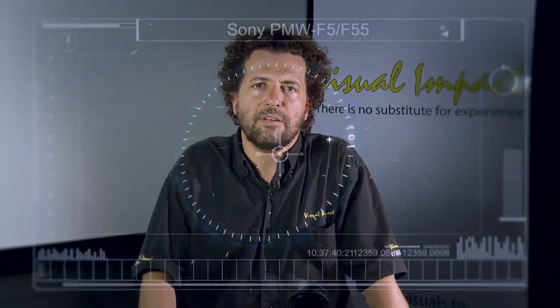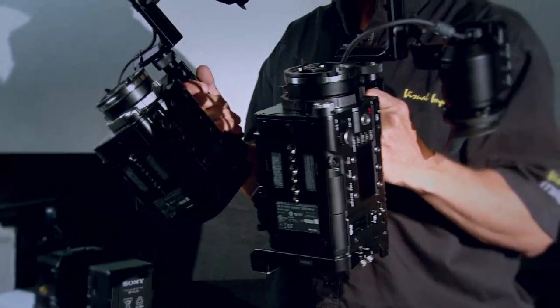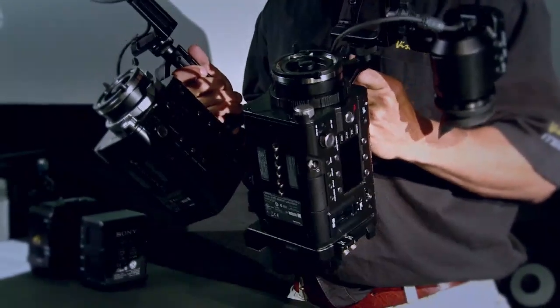Hi, my name is Maurice van Straaten from Visual Impact South Africa. Today we are in the lucky position that we have the F5 and the F55 Sony cameras with us. These are brand new and we are extremely excited to have them in our stable.